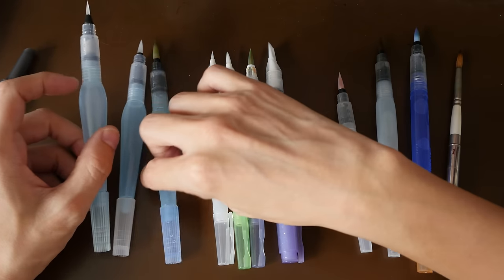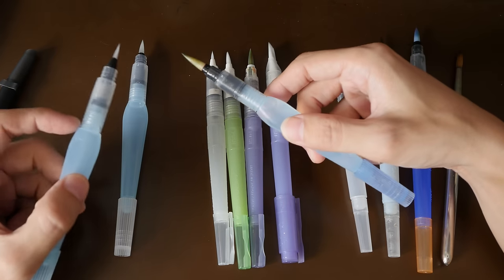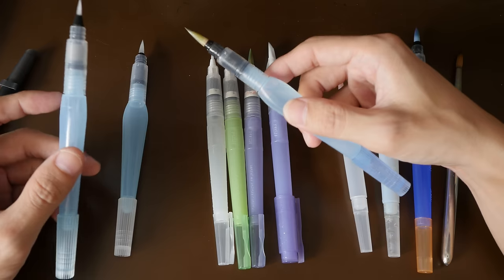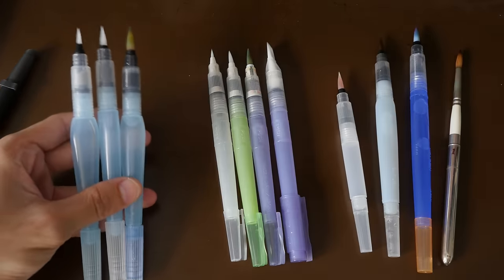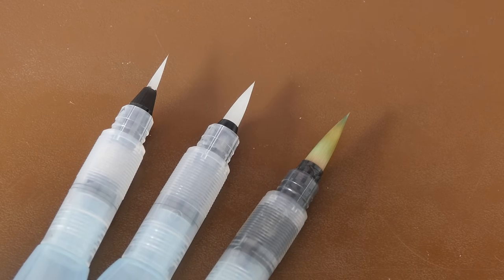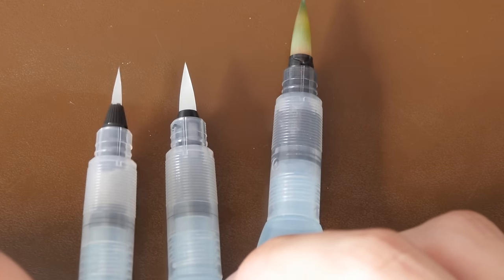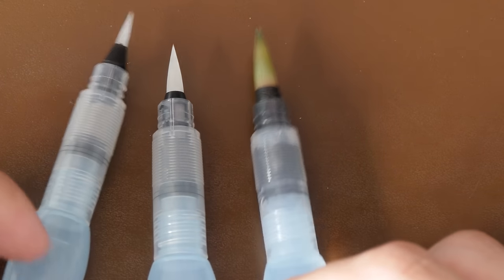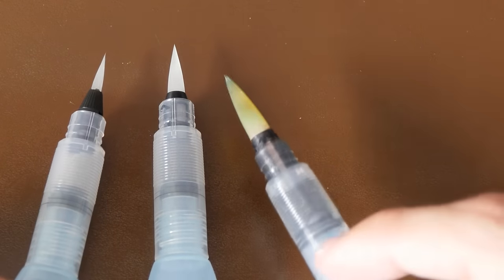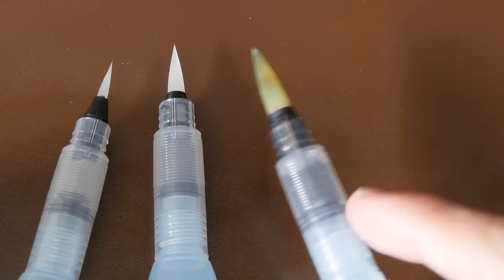These three are the Pentel water brushes. They also come in three sizes — small, medium, and large. You can identify them by their bulky body. Let's take a closer look at the bristles in the different sizes. Most of these water brushes use synthetic bristles, and many of these synthetic bristles are actually transparent, but when you use them with watercolor they will discolor the bristles.